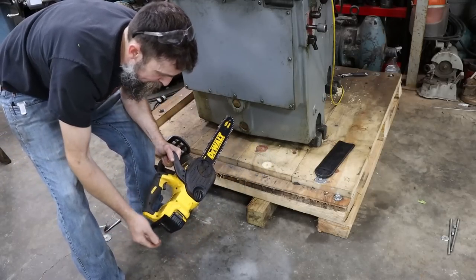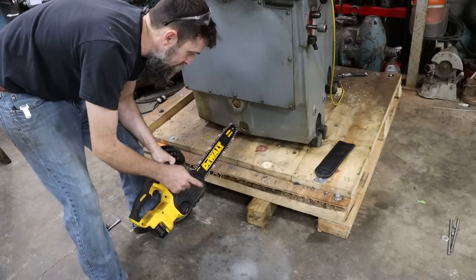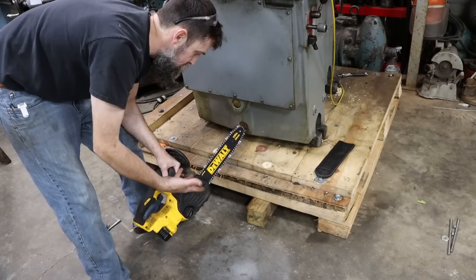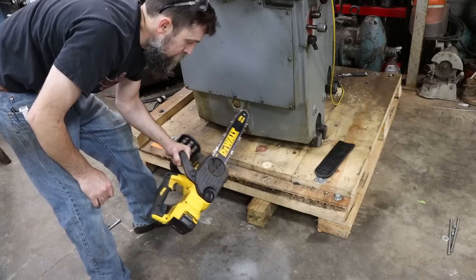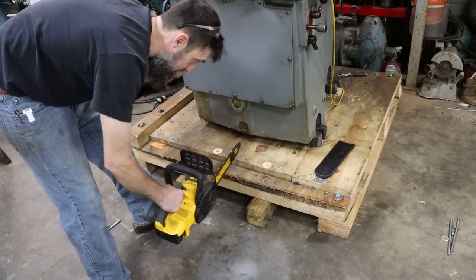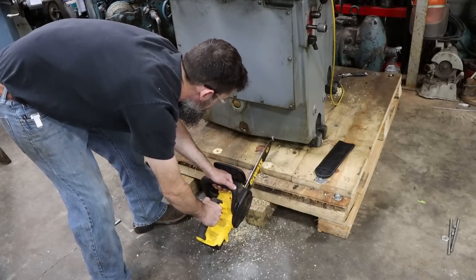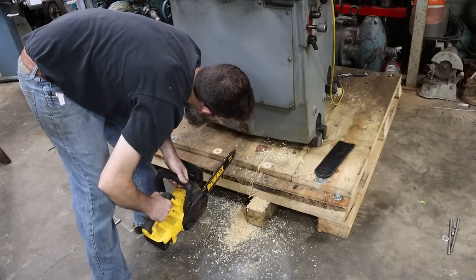I love this little electric chainsaw. By the time this 5 amp hour battery is run down, I'm ready for a break anyway. If you're just cleaning up around the yard, these are awesome. This one does cut a lot slower than a gas saw, but if you're just cleaning up around the yard it's perfect.